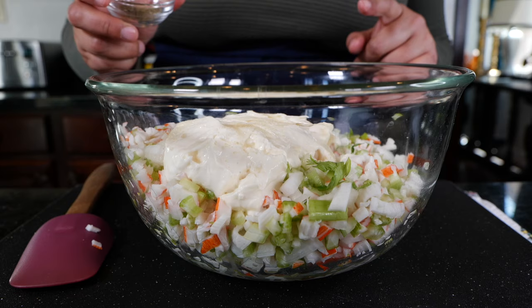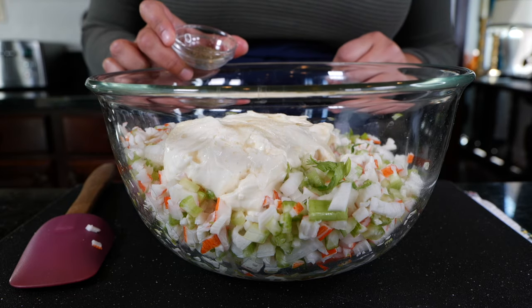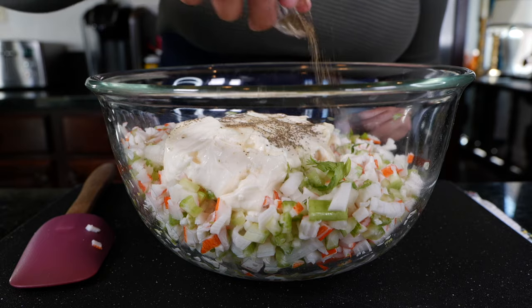One of the things I learned that really pulls this recipe together is celery seeds. Do you know celery seeds? I only know about them because they're in my Bloody Mary!